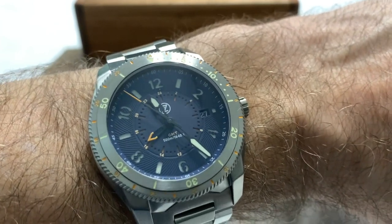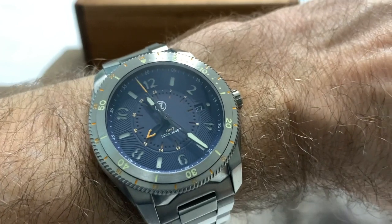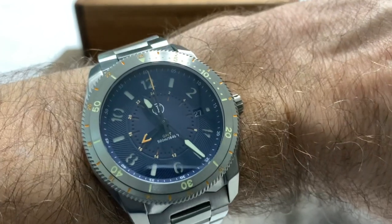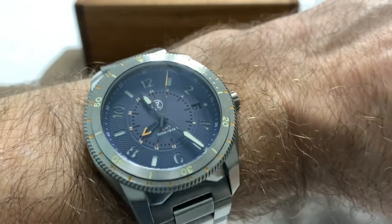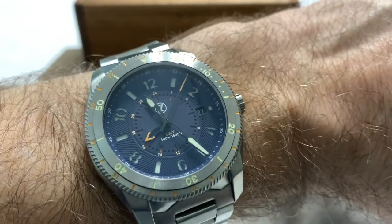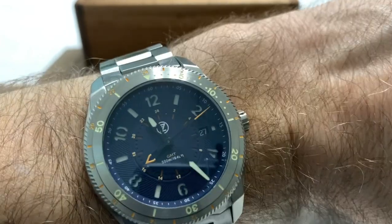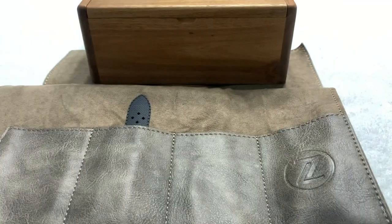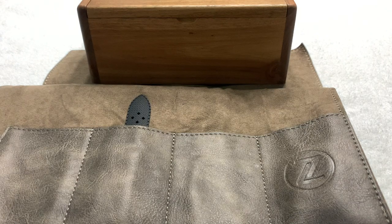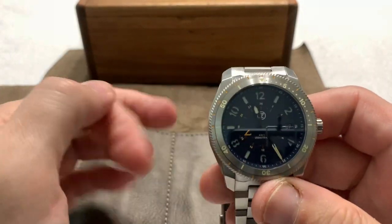I'm not able to do a really good lume shot here, but go look at the picture on the Zylos website — this thing is a lume monster, and that sandwich dial with the lume disc underneath will glow like crazy. I love the hints of orange all around the watch. Orange and blue works so well together — and other than me being a Florida Gator fan, it's just a great color combination.